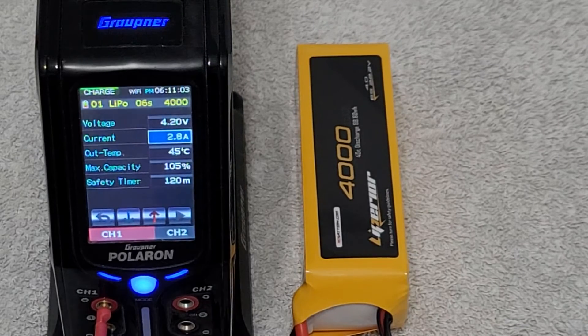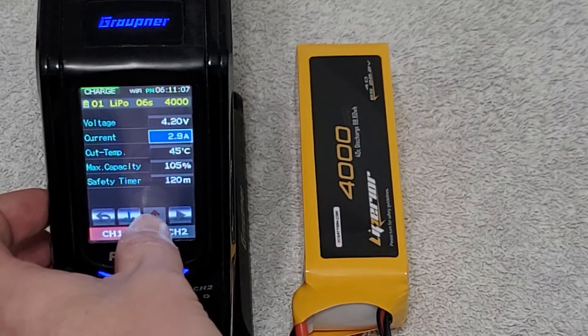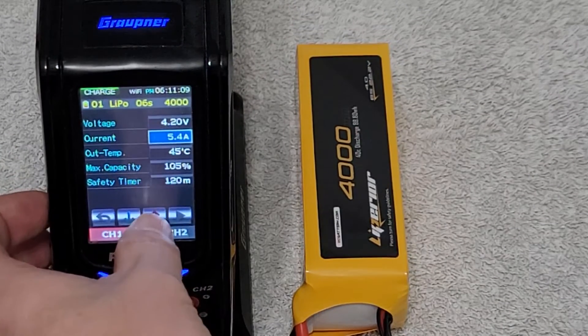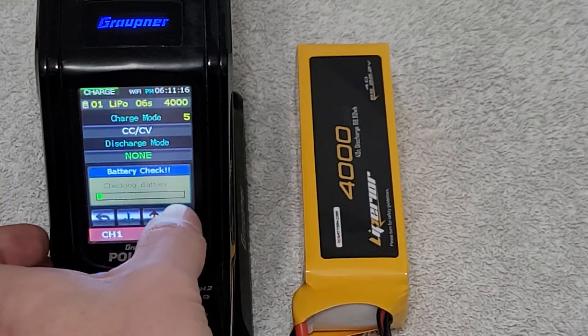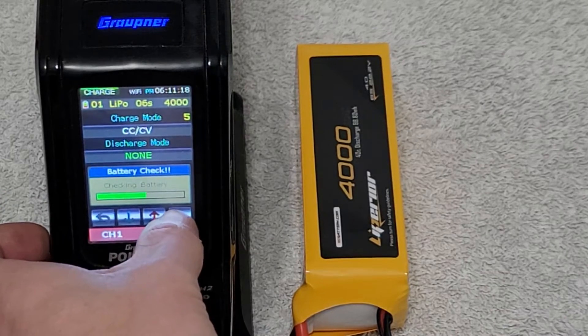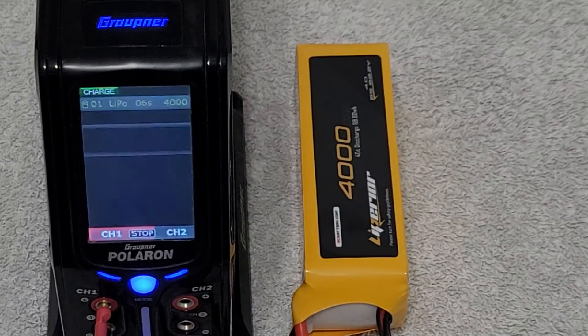Let's get started and charge up these battery packs and find out what the internal resistance is for these Liberia 4000 packs. Here we are at the main charging screen. We're going to make sure we're on the right profile and up the current to six amps. We want to charge at 1.5C — so 1.5C multiplied by four amp hour gives us six amps. We're going to start the charge and go through the initiation process.